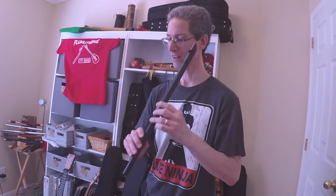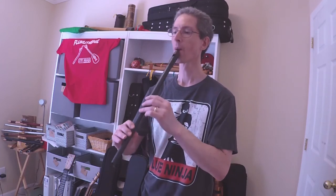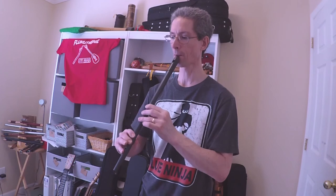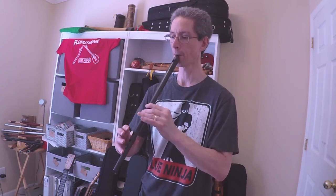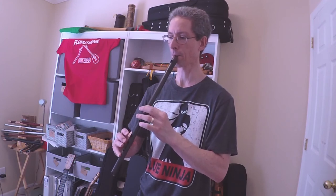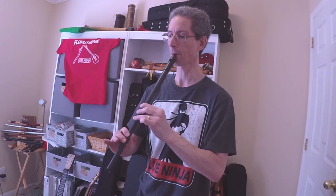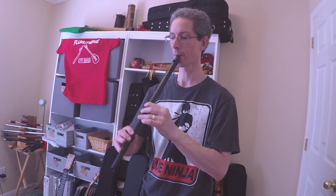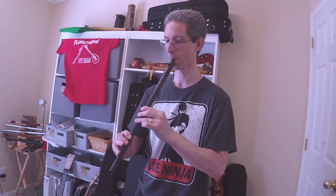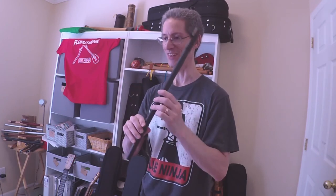Let's just do a couple of tunes on this, just to get a feel for a little bit more of the range on it. I flubbed a couple of notes, but I hope you could see me exaggerating the use of that top thumb hole there.